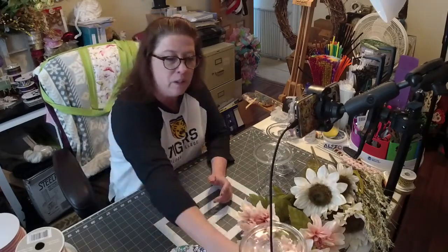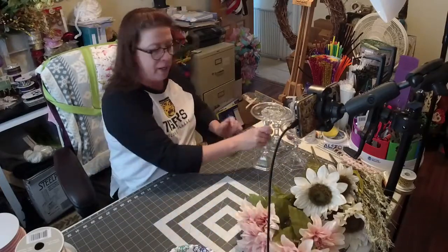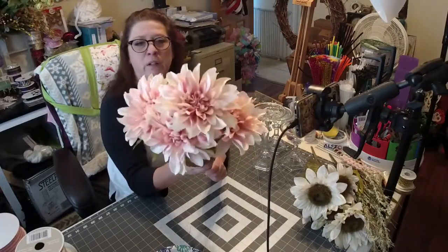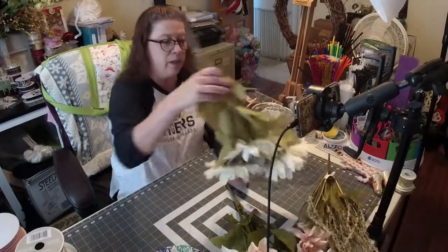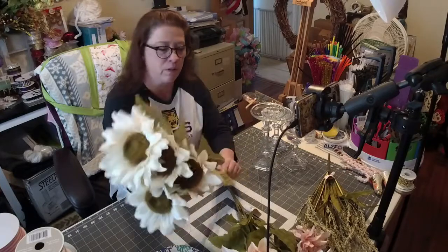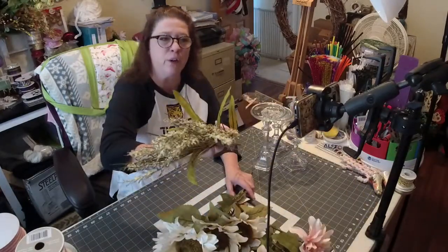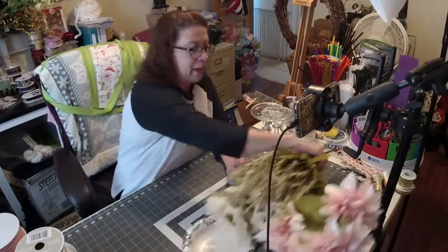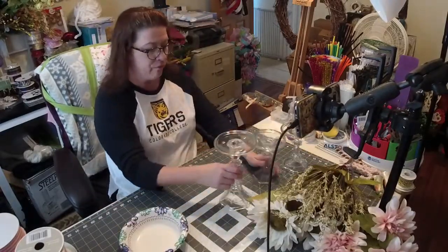Let me show you the flowers — I got these really pretty ones at Joann's, including some white sunflowers. We'll just have to play it by ear and see how it all comes together.